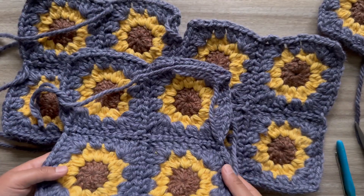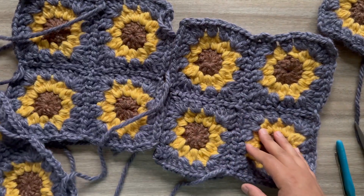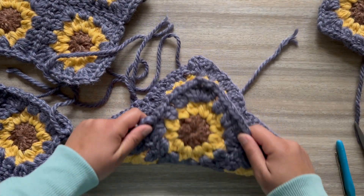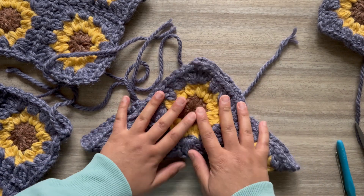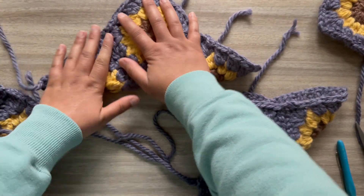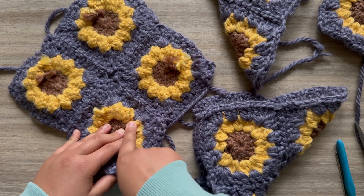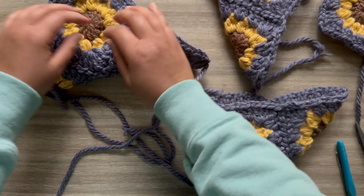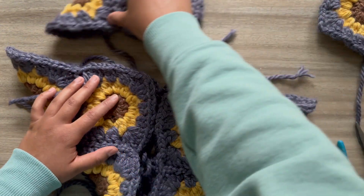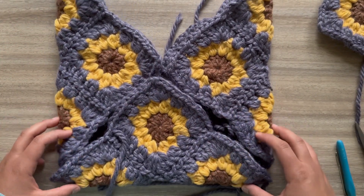Once you have your 12 squares all sewn into three pieces, now we do the fun part. We're going to fold each one corner to corner, just like that, making sure that the insides are all facing each other. Now we'll put the pieces together like this — so this is what it will look like.